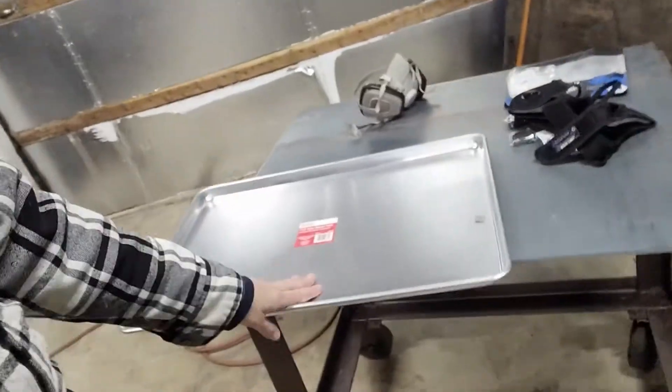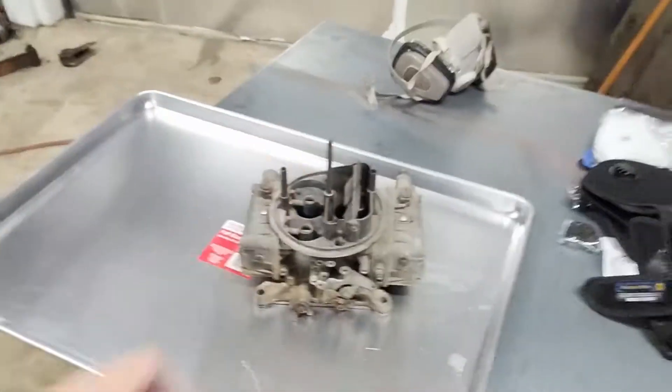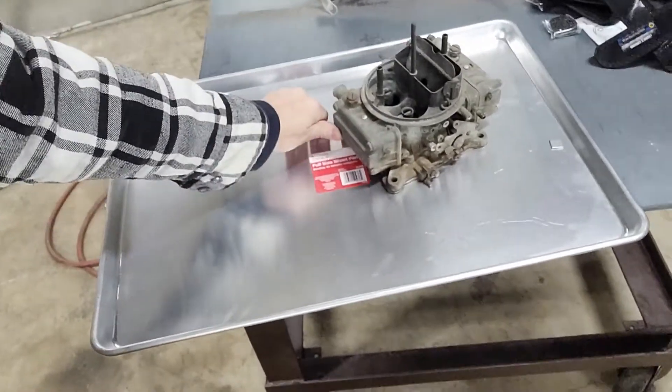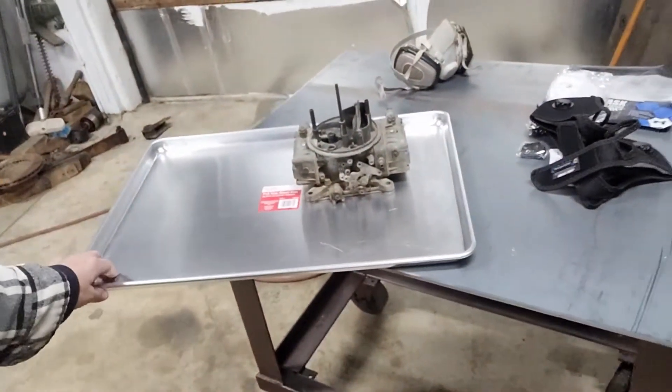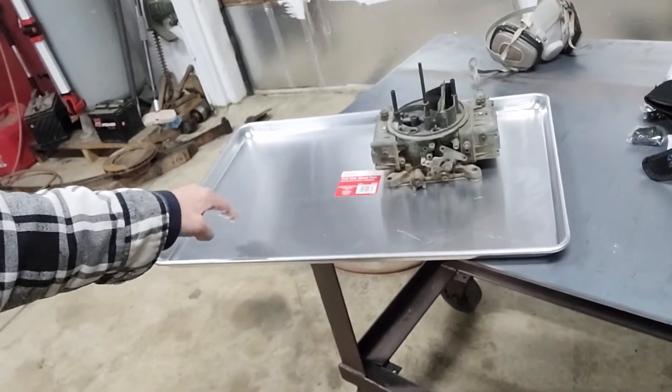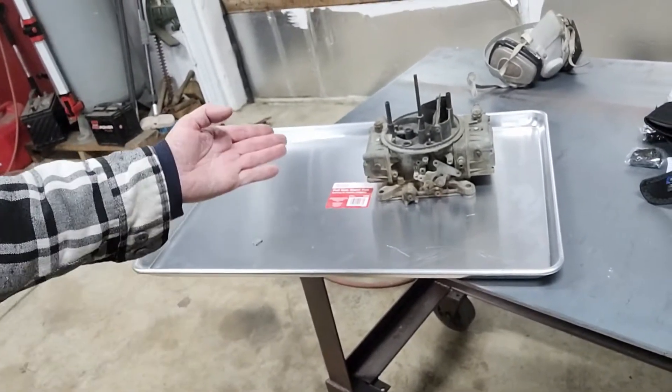Okay, second thing — probably one of the better things because it's ultra handy. Check that out. A big aluminum tray for rebuilding whatever it is that you want to rebuild — primarily I was thinking carburetors. I got this at Gordon's Foods. I don't know if you have a Gordon's around you or not, but it's like a restaurant supply place. All the stuff in there is reasonably priced. I'm sure they carry this at a lot of different places, but it was $13.50. So a huge aluminum tray for $13.50 that will hold the carb, and it contains all your cleaning fluids and gas running out of the carb.